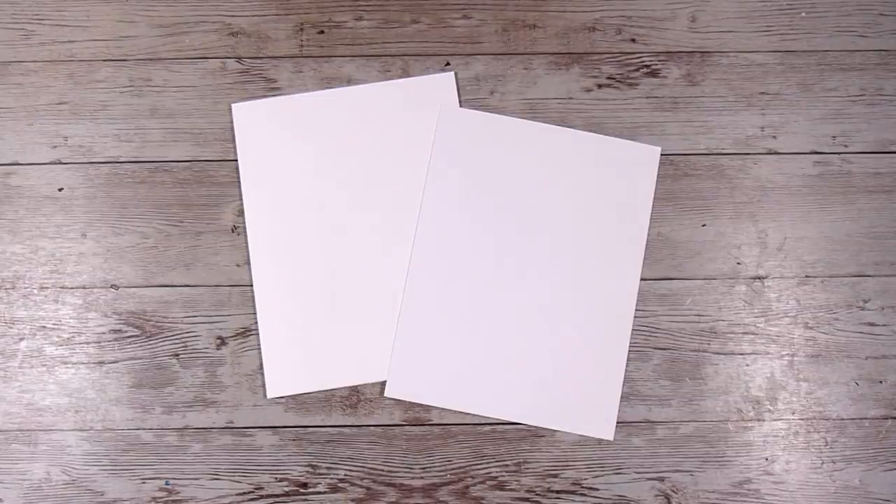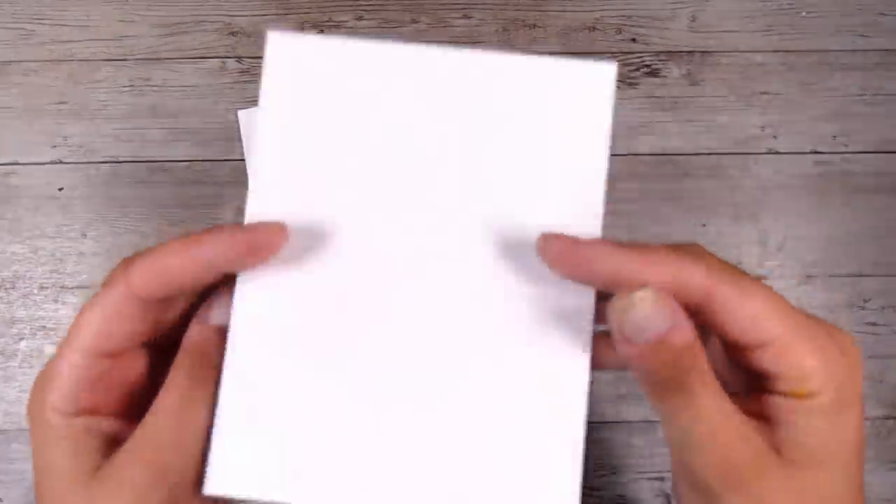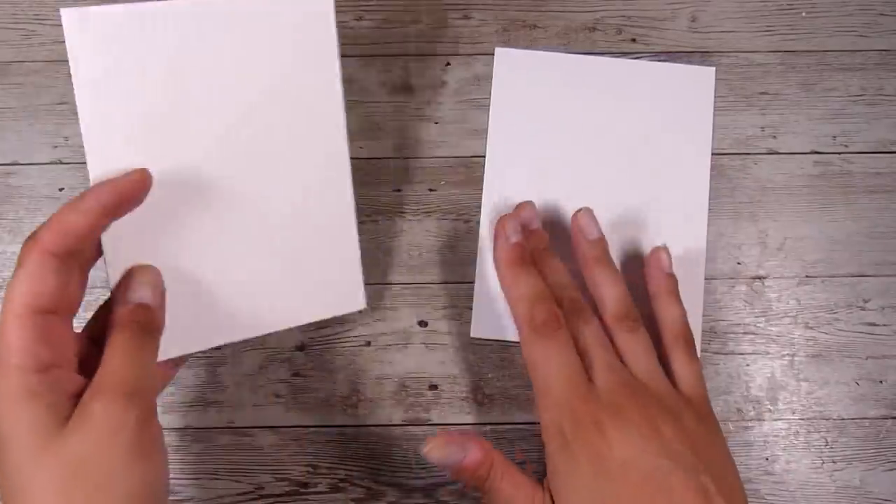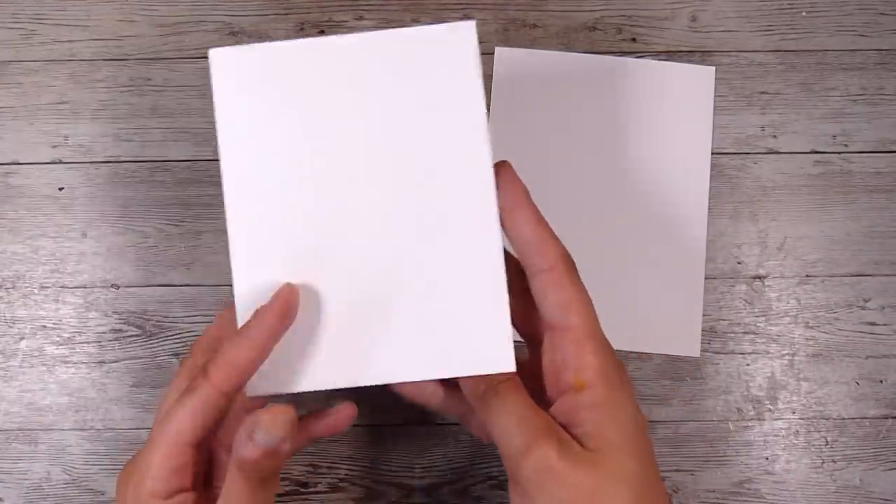Hi there, it's Natasha and thank you so much for joining me today. I have realised on my channel I have not yet done a reflection or a mirror image kind of card, so that is what I am going to do today.